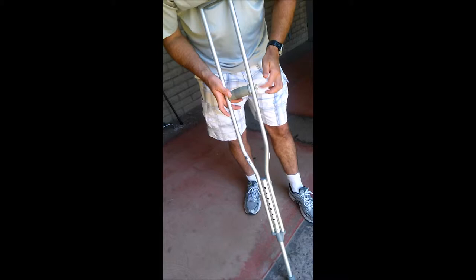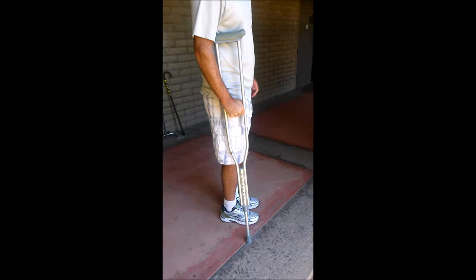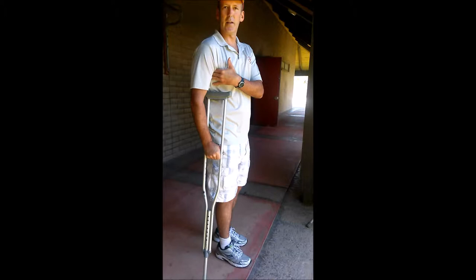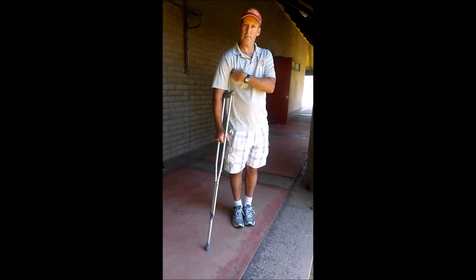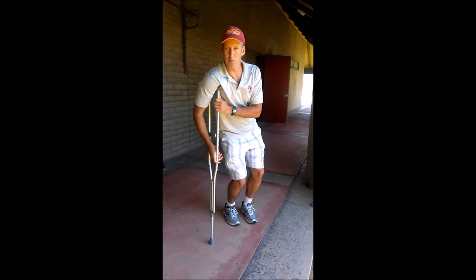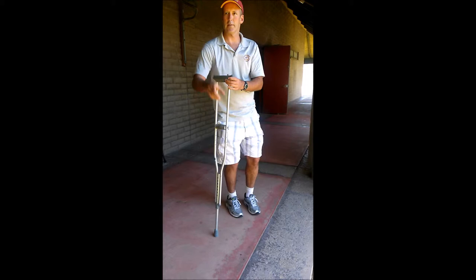Ideally with the handhold, I want about a 15-degree bend in my arm. My handhold here is fine, but this one is still way too short for where it needs to fit in my armpit. Usually what we'll do is go six inches out and forward, and I should be able to slip two fingers in my armpit. When teaching someone how to walk on crutches, they're not resting their arm on the crutch because that'll compress the axillary nerve - they're pushing up a little bit and keeping about a two-finger width there.